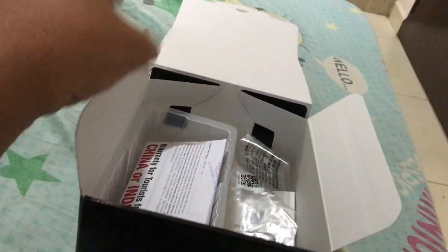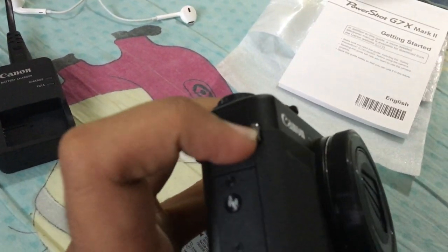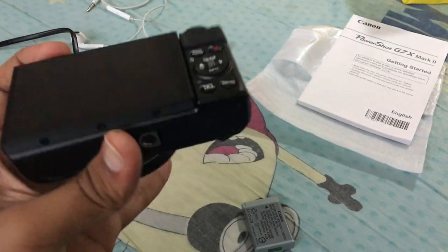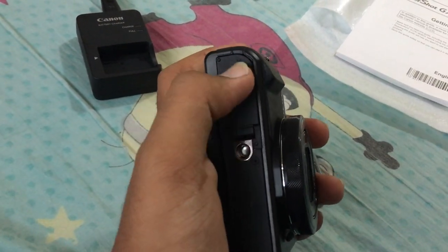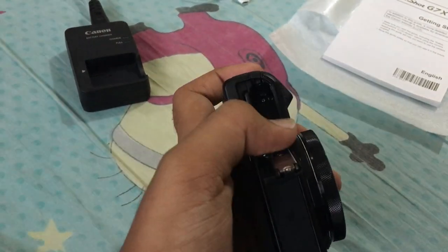Apart from the camera, they also include a warranty paper and a hand strap, which you attach at this end and then hold it with your wrist — it's like a wrist strap, really cool. So I'm actually gonna put in the battery and test it out. The battery goes in here, and I already have a memory card. I'll put the battery in.